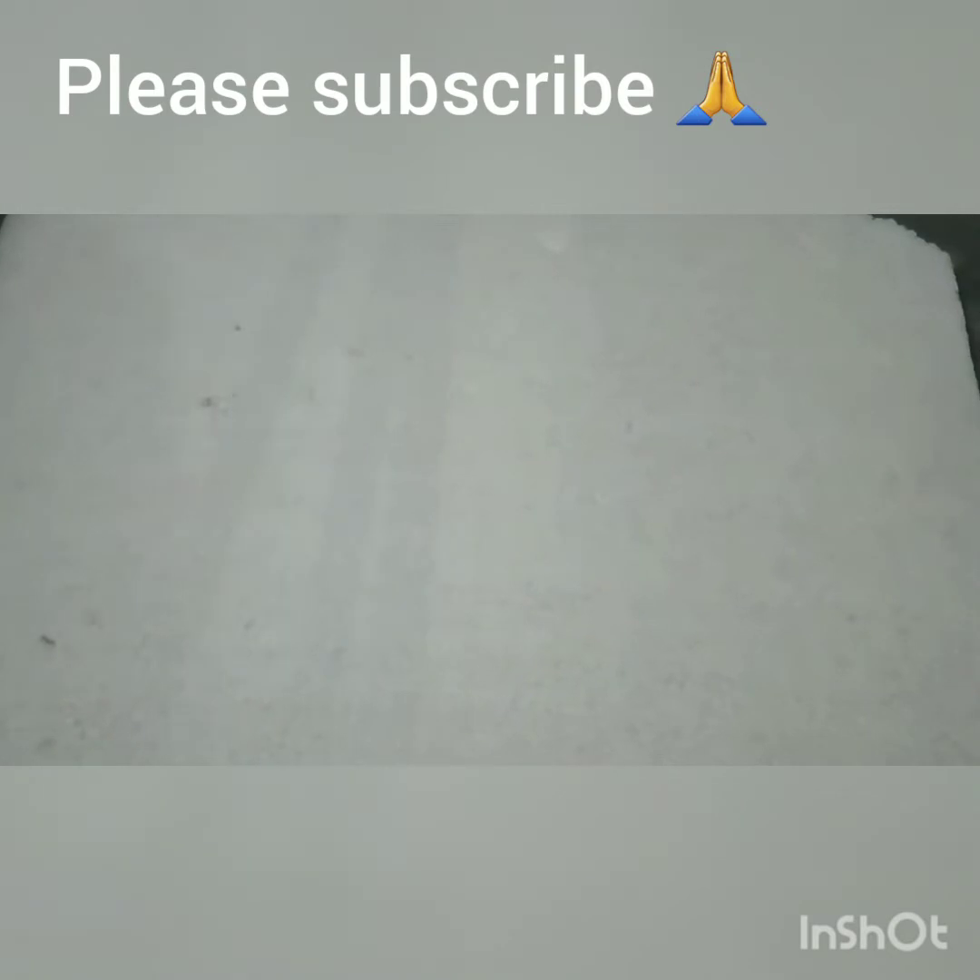Hi friends and families, welcome to another class channel. If you want to subscribe to our channel, subscribe to our channel. We will see the video of the graph videos.